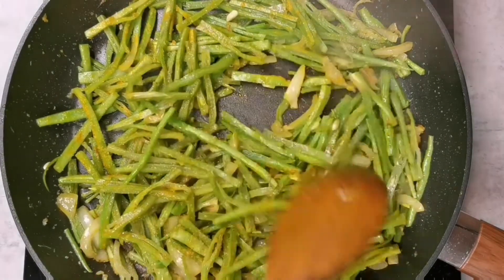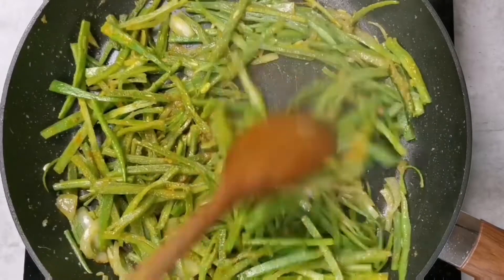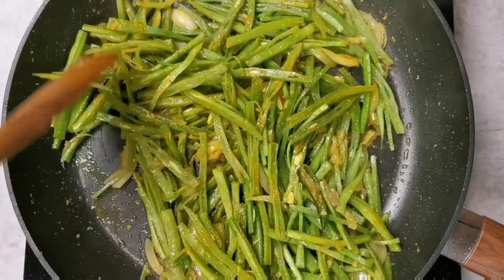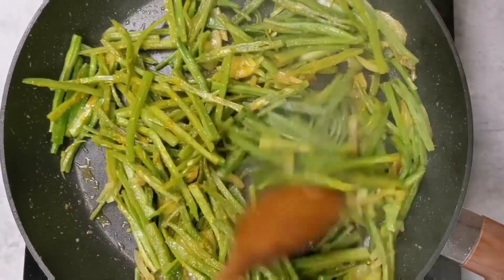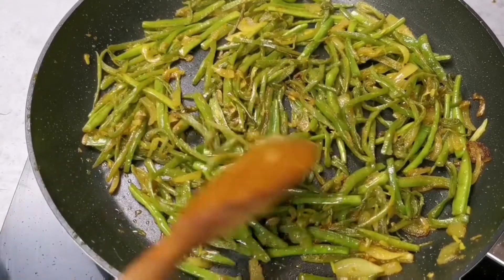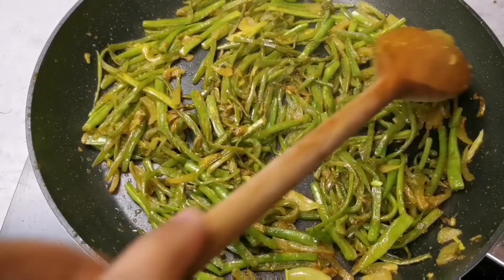I will now let the beans cook for about 10 to 15 minutes, stirring every now and then. I don't cover it because I don't want the beans to turn too soft.